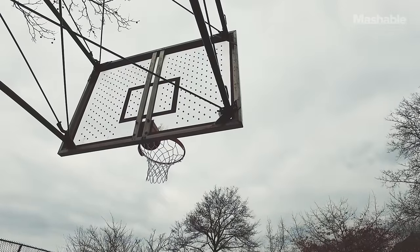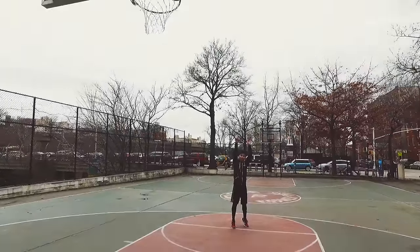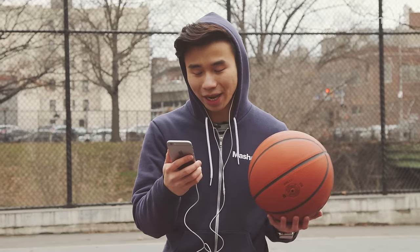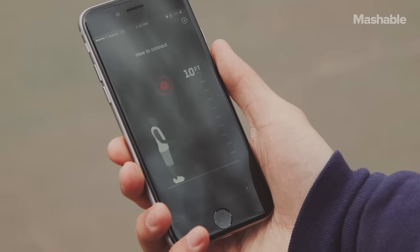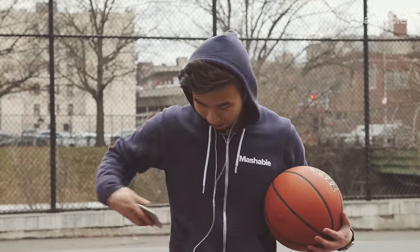But before you can start playing, you need to satisfy a few requirements. You need a hoop that's at least 10 foot or higher, and you also need a nice tight net. To calibrate the ball, it says you need to throw the ball up 10 feet into the air, let it bounce — and there we go, connected.